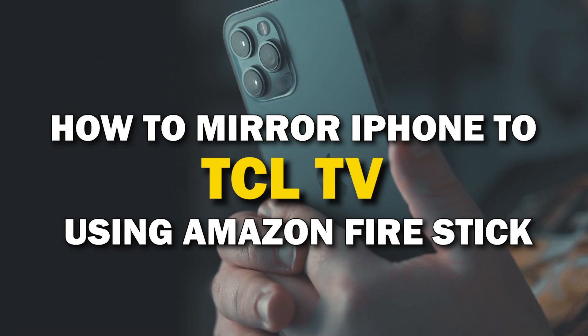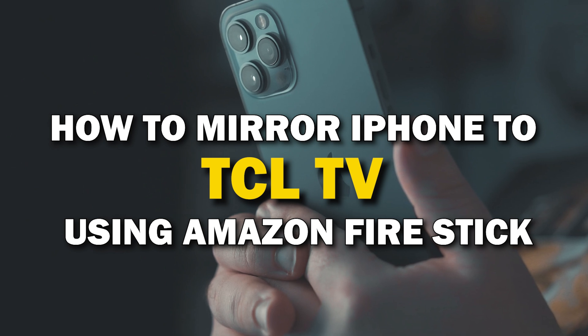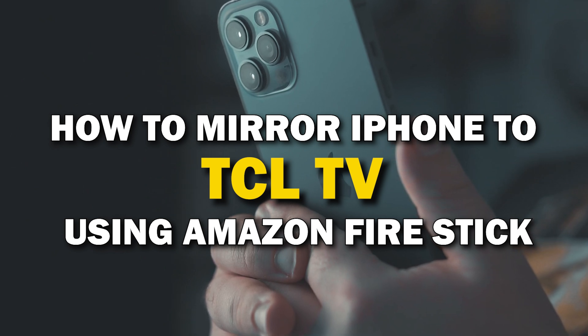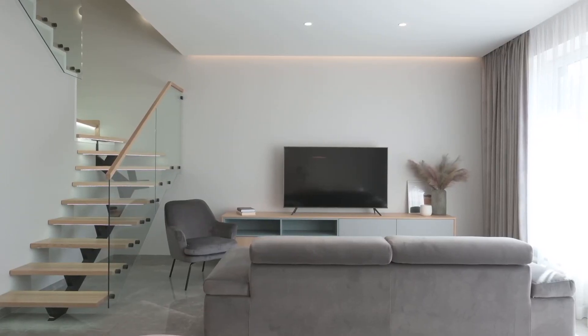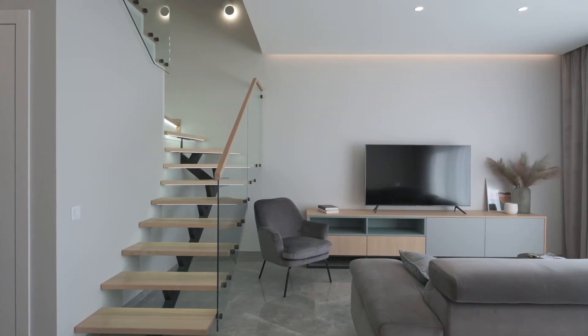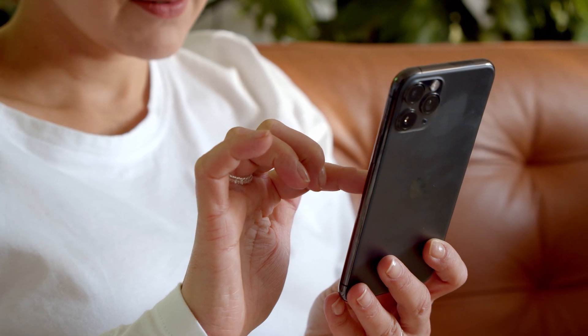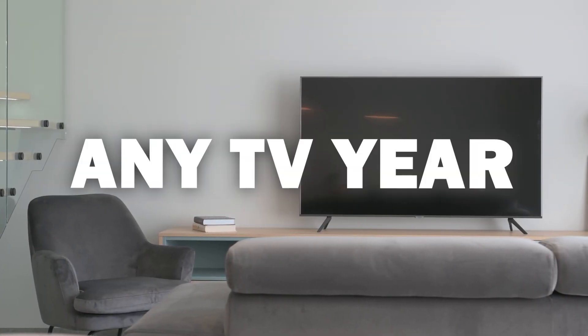In today's tech video, I'm going to show you how you can easily mirror your iPhone using an Amazon Fire Stick on your TCL Smart TV. Some of the newer TVs coming out have a built-in way of mirroring your iPhone to the screen, but not all TVs have this capability. I'm going to show you two ways to mirror your iPhone that will work on any model of TV and any year of TV.